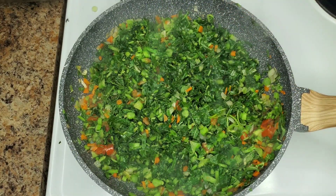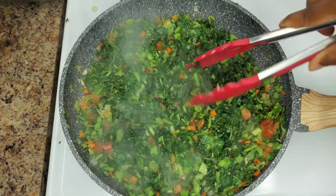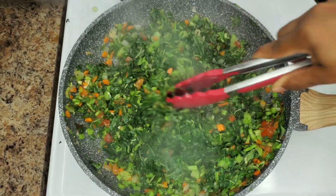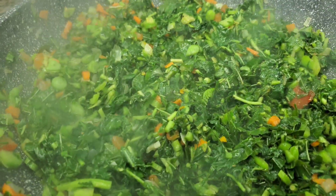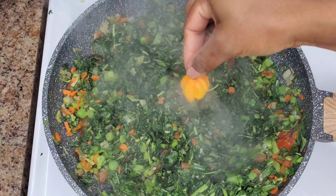Then I'll add some salt. Of course when I'm doing this with salt fish I don't need to add any salt, or if I add seasoning it's very minimal. But we're doing this vegetarian today, so once you're good with the seasoning...